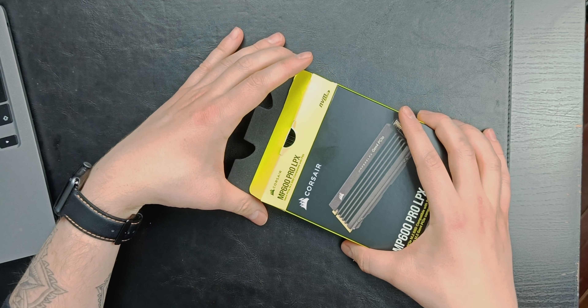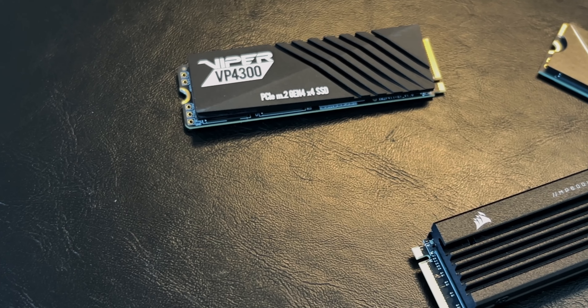So while I get this out of the box I'm going to give you a couple of caveats. I'm not saying this is the only great option out there — I've tested a few, including the Adata Gammix S70. These have been great, bar one thing, which is that you have to install the heatsink yourself.